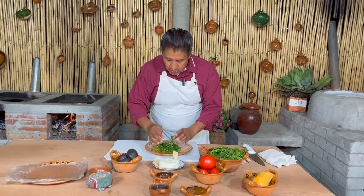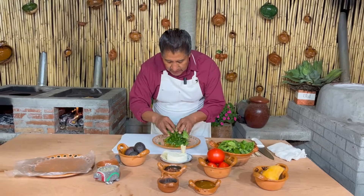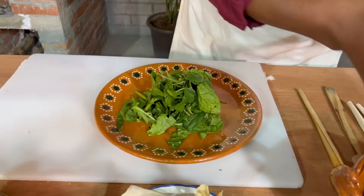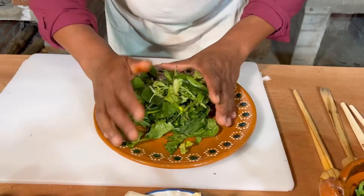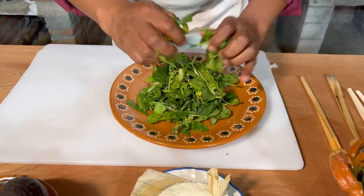O las lechugas de las señoras de pueblo que las ponen en el mercado, ya nada más las compramos. Que son más ricas, y son frescas. Entonces nada más lo que vamos a hacer es despedazarlas. Nada más hay que cortarlas así con las manos — ya no es necesario meterle cuchillo para que quede como rústica.